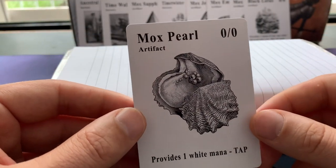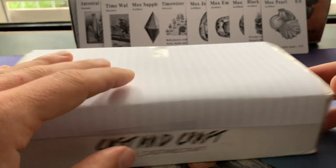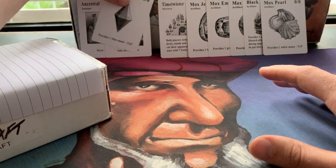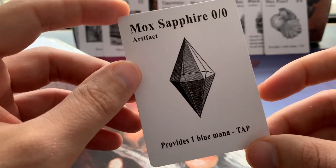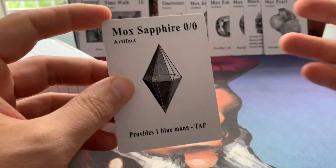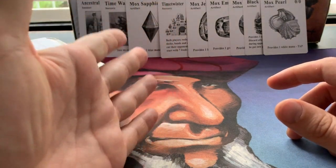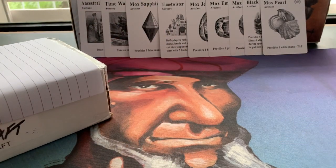I think they're really, really cool and I've really enjoyed playing with them. My favorite design — just before I open this pack — is definitely the Mox Sapphire. I just love the simplicity. I think it's stunning. If you missed that video, I'll put a link in the description below so you can check it out. It's really quite interesting and I go through every single card in the Power Nine.